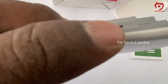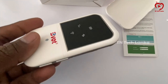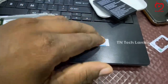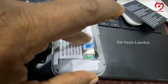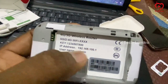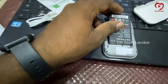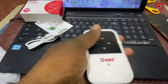There is a charger port and a microSD port. You can also use a USB port. You can use the USB port to use it as a mobile device.